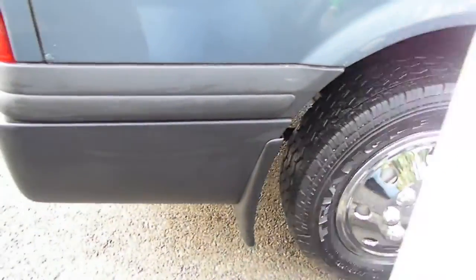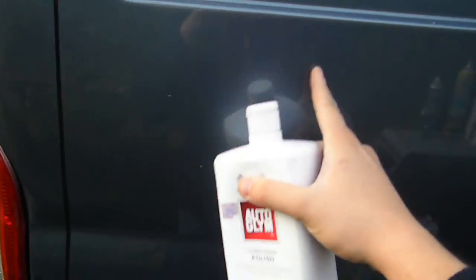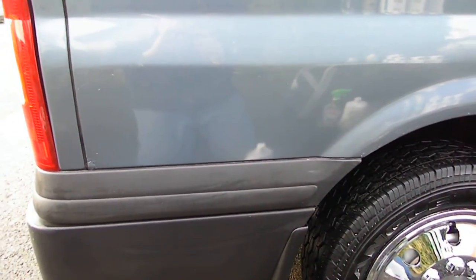Once you've done that step, get an Autoglym polish. Simply apply it on a small panel area at a time. Do little circle motions all the way across, and then finish in straight lines. The reason you finish in lines is if you don't — if you leave it with circles — and then buff it off, in the sunlight you'll see rings going all the way down the side of your vehicle. So the trick is small circle motions overlapping, then straight. Leave it to go off about four or five minutes depending on the heat, and then buff it off with a microfiber cloth — that'll give you quite a nice shine.